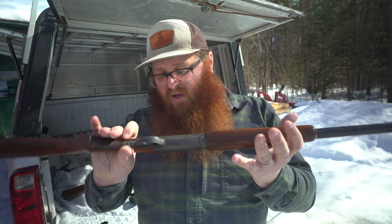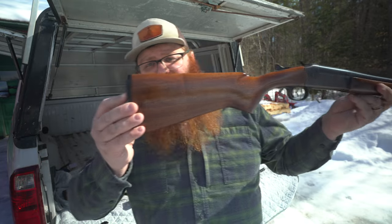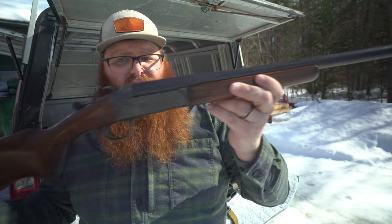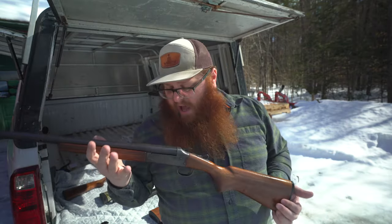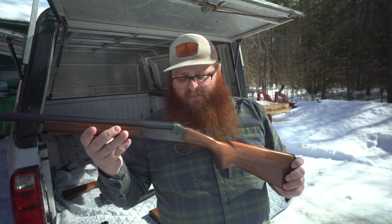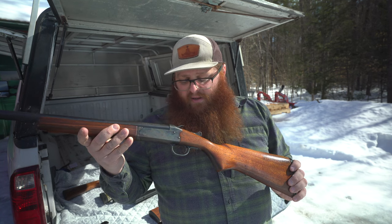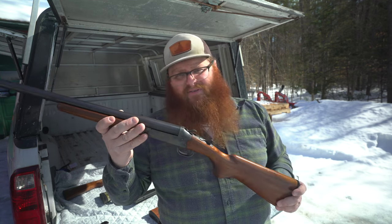If you're even more hard up for cash, this is a Stevens 107B in 16 gauge from around 1940 — I found this super cheap locally for $75. While it's not anything super special or necessarily collectible, it is an excellent option for not a lot of money. They do still make this same design new, I believe under the New England Firearms Company, and they make modern day equivalent single-shot shotguns from 410 all the way up to 12 gauge — they may even make a 10 gauge version.